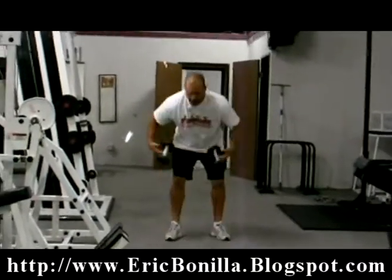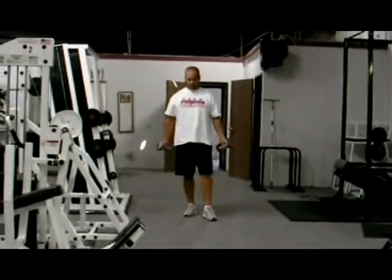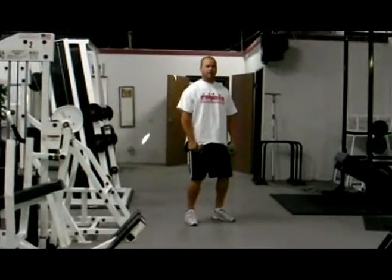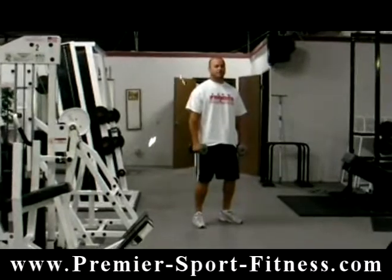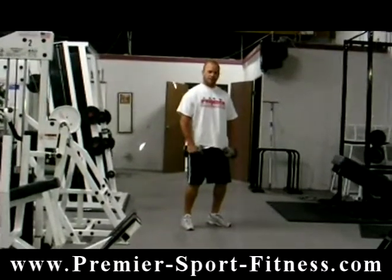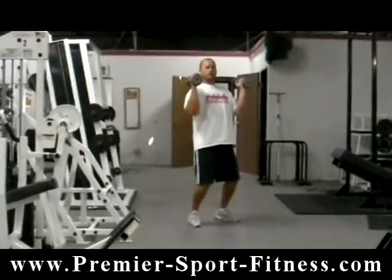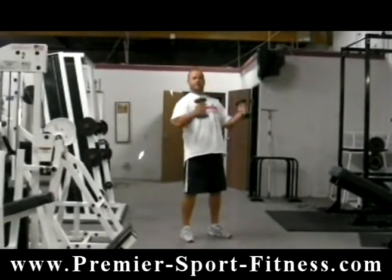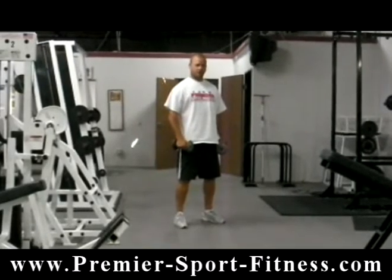So we're going to start with a pair of dumbbells and we're going to do a dumbbell clean. You're going to start with the dumbbells at arm's length and jump the dumbbells up to shoulder height. When you're doing a dumbbell clean, you want to keep the arms straight as long as you can and keep the dumbbells close to your body. You want to get away from making it a reverse curl, so you do that by keeping the arms straight as long as you can.